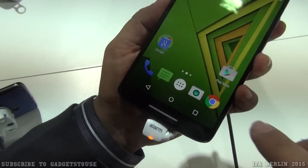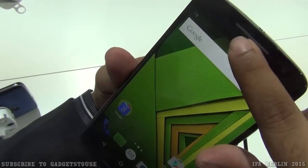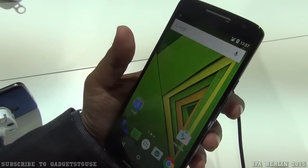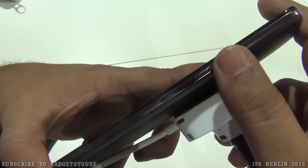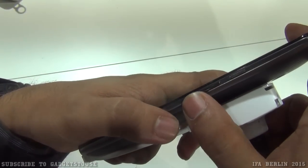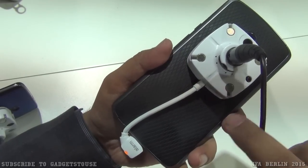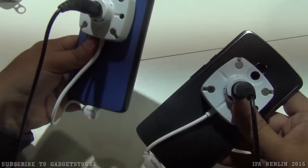On the front, there are capacitive touch buttons within the display area, a loudspeaker, a metallic earpiece, and a 5 megapixel front camera. The power/sleep key has a slight texture making it easy to locate. The volume rocker is chrome-finished plastic. The back panel has a rubberized texture that provides a good grip.